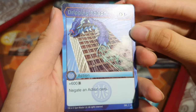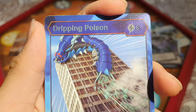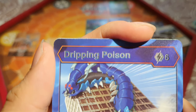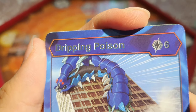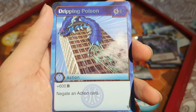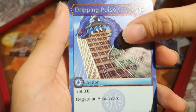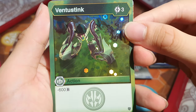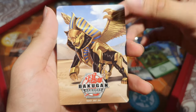Dripping Poison — it's an awesome rare, which is why the text is a bit hard to read, kind of 3D. 6 energy, add 600 B and negate an action card — with Centipod in the art. Then Venter Stink: 3 energy, a Hex at minus 600 B — quite cool. And we've got Feral — your favourite!